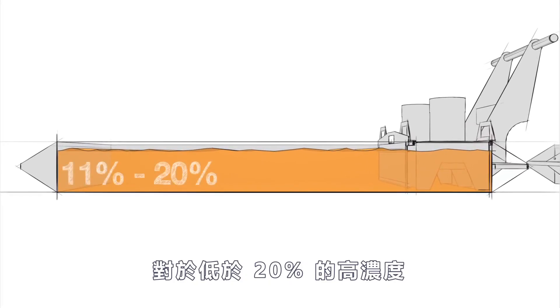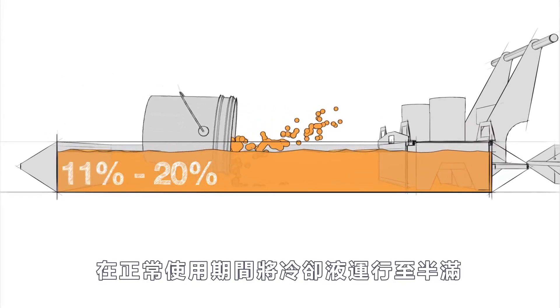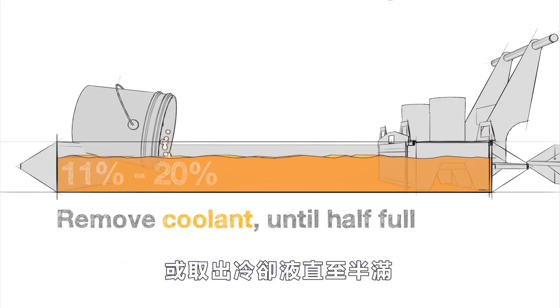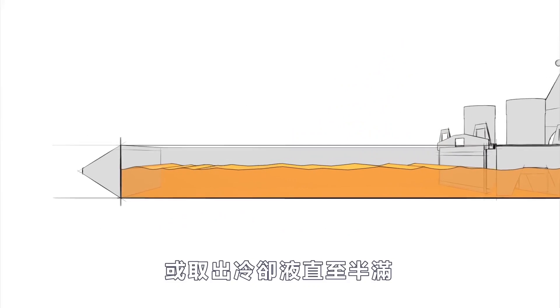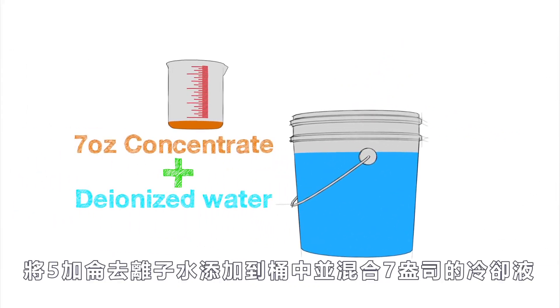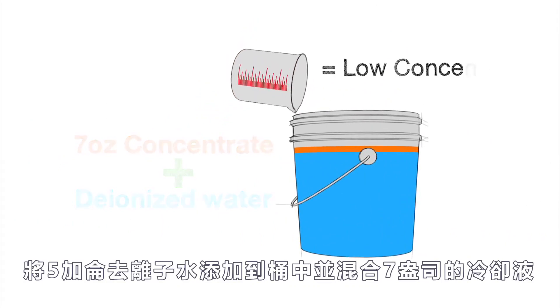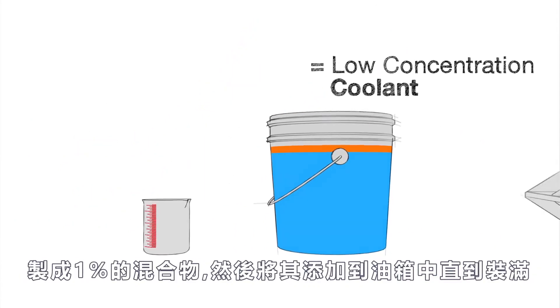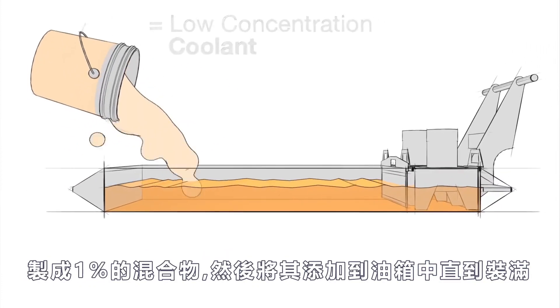For high concentrations under 20 percent, run the coolant down to half full during normal use or remove coolant until half full. Then add 5 gallons of deionized water to a bucket and mix in 7 ounces of concentrate to make a 1 percent mixture, and add this to the tank until full.